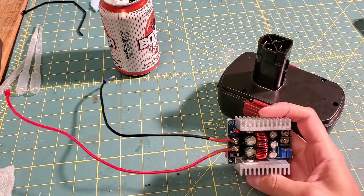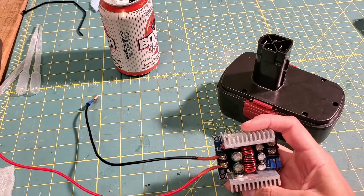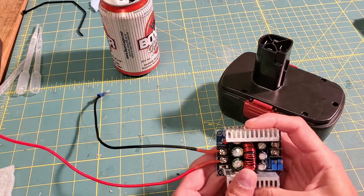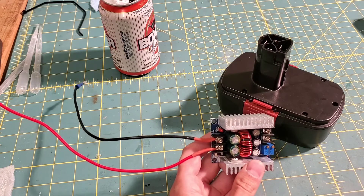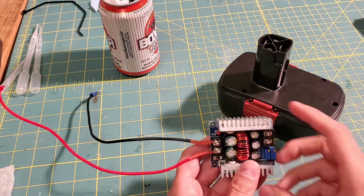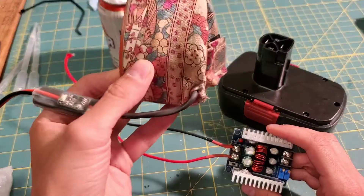We can get one of these things, and what it does is it steps the voltage down to what you determine it to be by turning one of these screws here. So we'll try it out and see if it works. I've done this before, but not at a current rating high enough for a nitro heater.